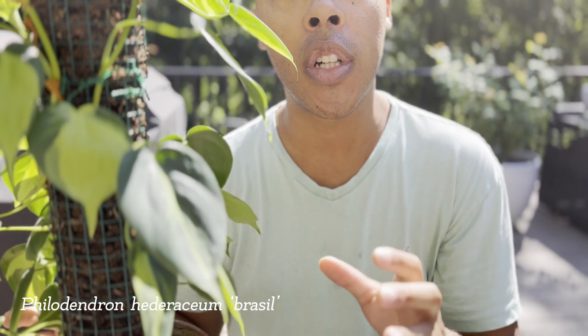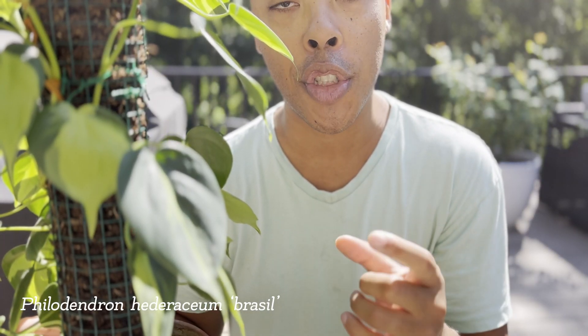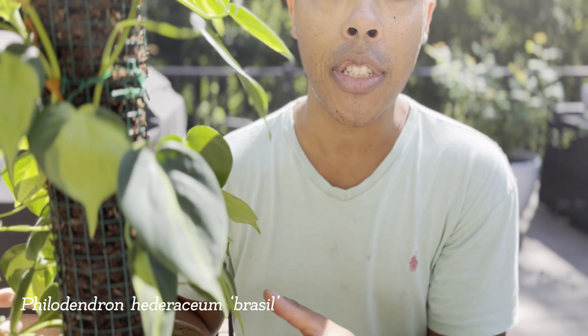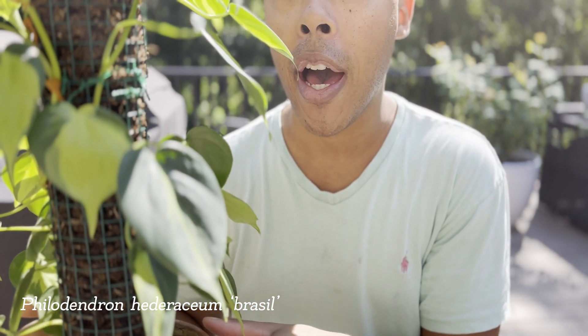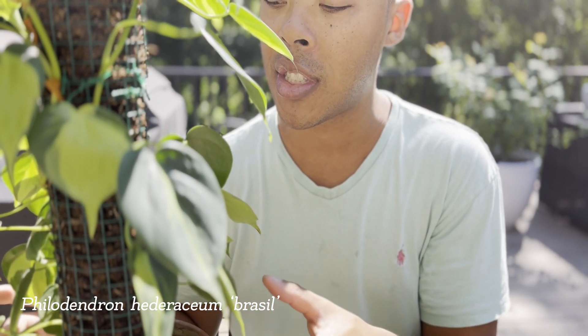You might notice that in time, your Philodendron Brazil is putting out leaves that are smaller than the previous set. Chances are, when this happens, it's because your plant is root-bound. Check to make sure that your plant isn't too root-bound. If it is, all you have to do is size up in the pot.